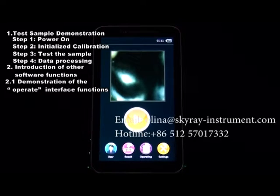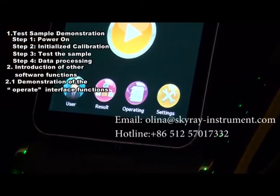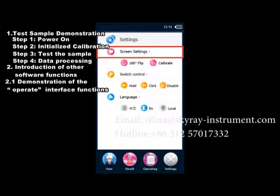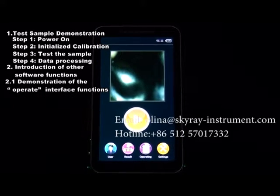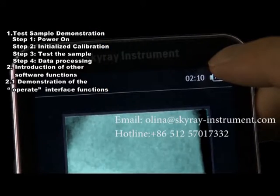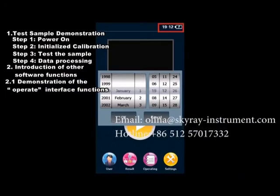Section 2.2: Demonstration of Setup Function. On the main interface, click the Setup button to access the system settings interface. Here you can configure screen rotation, screen calibration, trigger pulling mode, and software language. Section 2.3: Demonstration of System Time Setup. To set the system time, double-click the time display at the top right corner of the main interface. The time setup interface will pop up, and you can set the system time according to your current time zone.